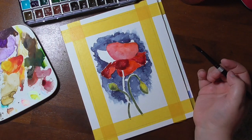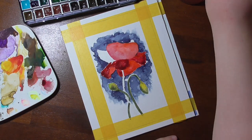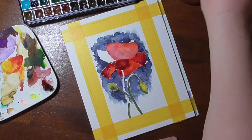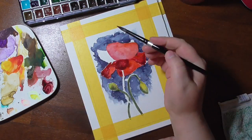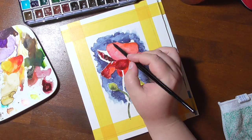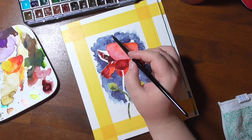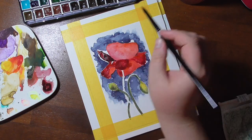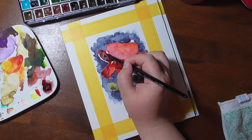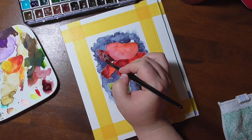For the background, I used a wonderful Indigo by Schmincke. Indigo is actually my most favorite color and a go-to color when I want to have a moody piece. And you have seen me use it many, many times before, even when I haven't spoken about that.